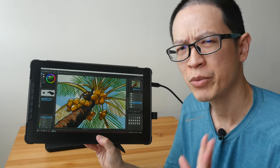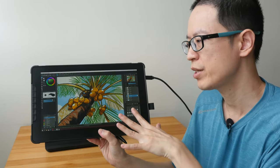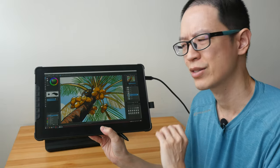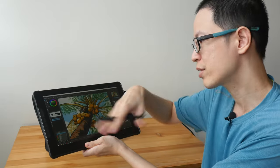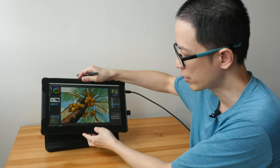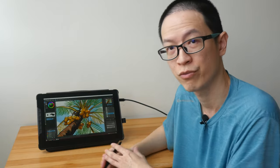Hey everyone, Teo here. Today I'm reviewing the ViewSonic NotaSign pen display — a 13.3-inch pen display targeted at teachers and students. Since you can draw and write on this, my review will be from the perspective of someone who creates digital art using drawing software.